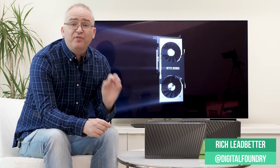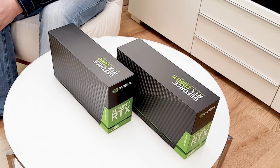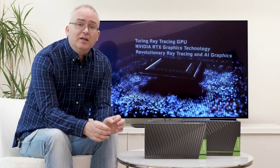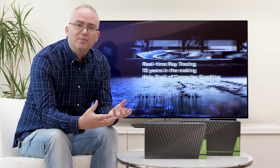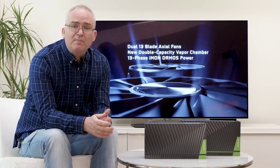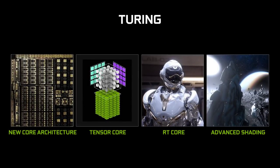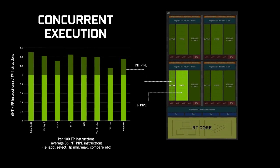The first GeForce RTX embargo is up, so I can finally say that yes, I do have both of the initial RTX cards in my possession. I do finally have drivers and demo software. Today what I'm allowed to talk about is showing you the cards — I can physically take them out of the box in what is referred to as an unboxing video. To spice things up, I'm also allowed to talk about the Turing architecture and some of the fascinating enhancements made to the GeForce architecture.